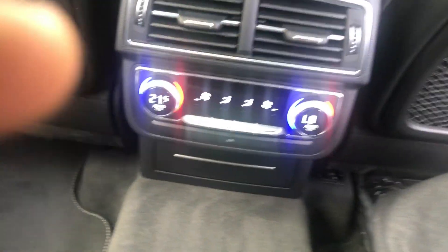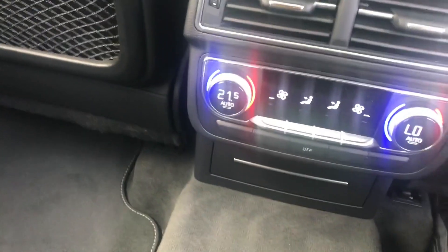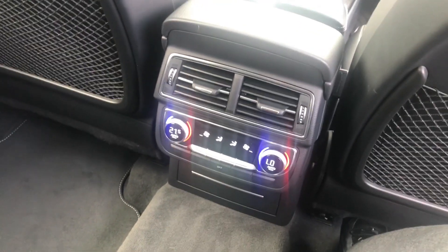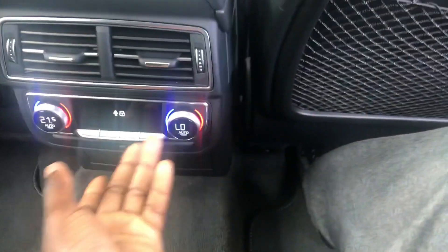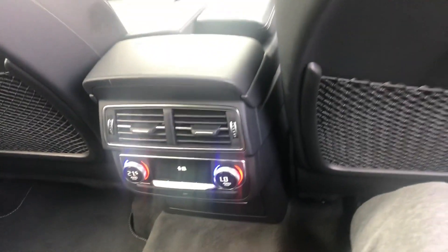We've got climate control here — this side is cool at the minute so it stays cool where I'm sitting, and the other side is at 21.5 degrees, staying cool with heat blowing from the vents in the corners. Say for example if you had children in the back, all you have to do is press a button at the front — the two buttons allocated right here — and they can no longer mess around with the climate control.